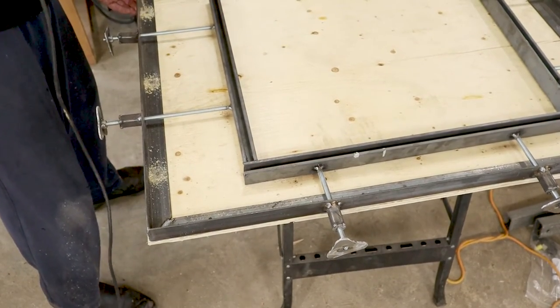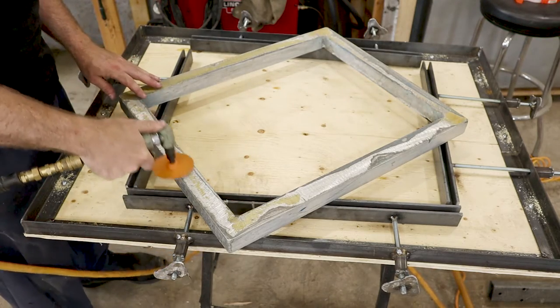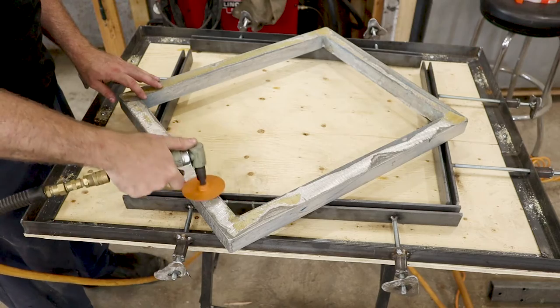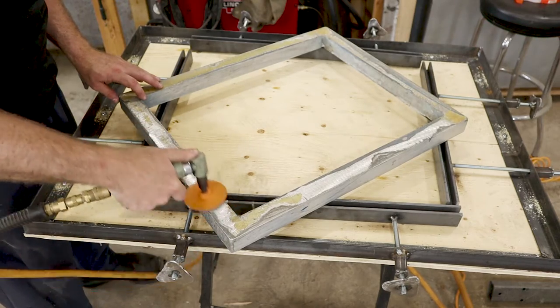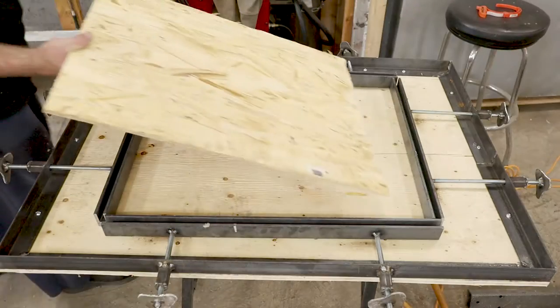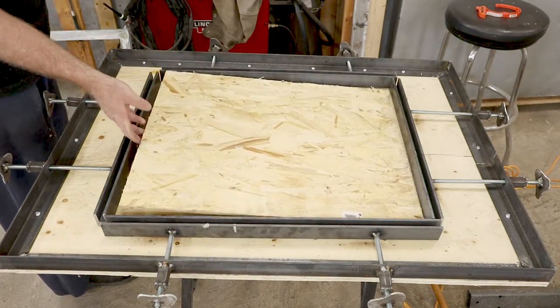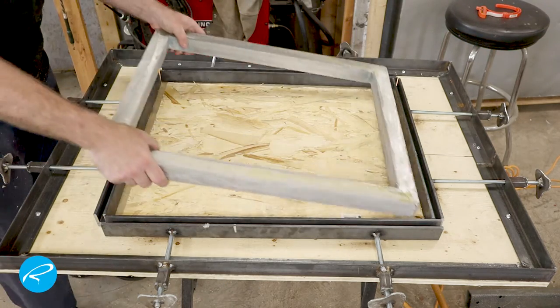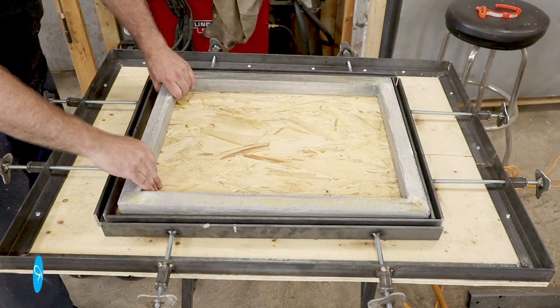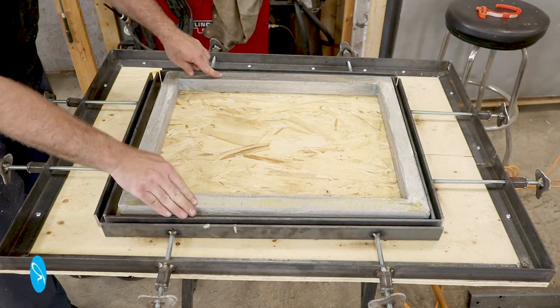The next step is to try it out. I'm grinding all the old material off this aluminum frame. I also washed these down with acetone to remove all the old ink from the surface so the glue will stick. I've cut a piece of OSB to the size of the frame for a riser underneath. You want the top of the frame to be slightly above the height of the stretcher so that the material sits tightly against it — almost like it's being pulled down and out at the same time.